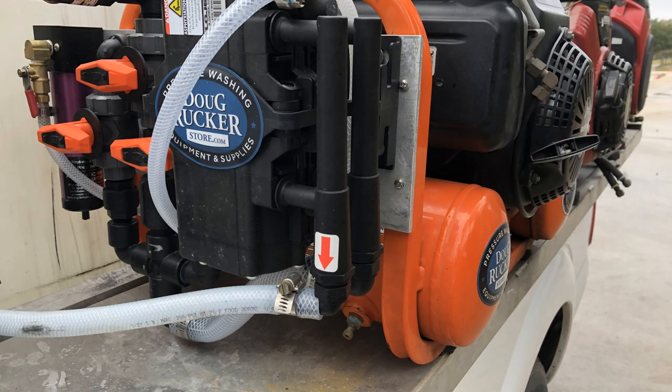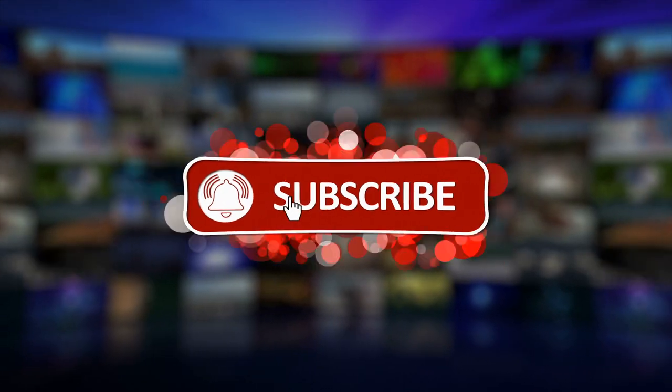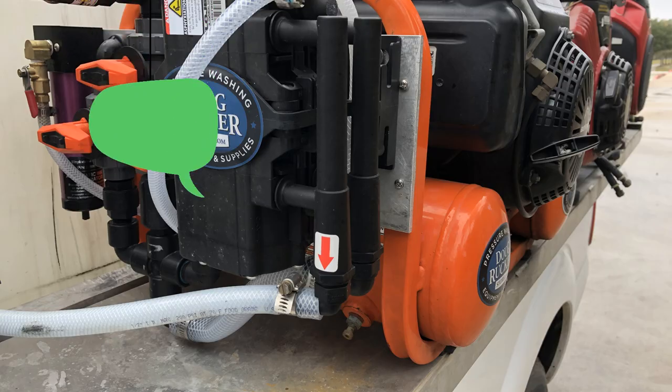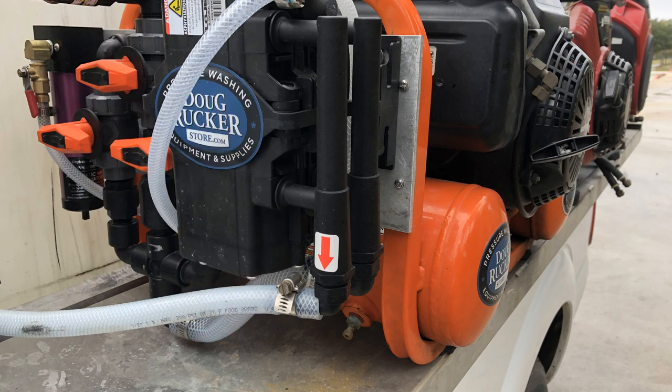Before I get into the last tip, don't forget to hit that subscribe button, hit the bell for notifications, and give me a like or a comment. I try to answer all questions — sometimes I can respond quickly, sometimes it takes a day or two depending on how busy we are.